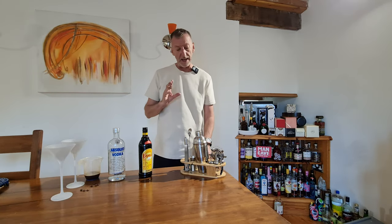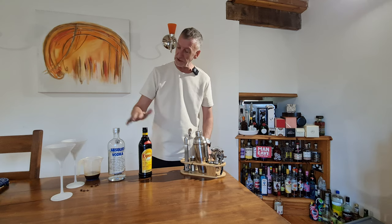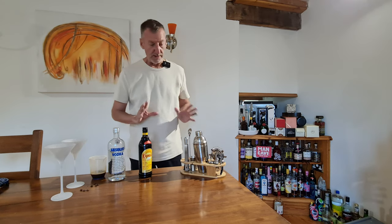Very quickly going to show you how to make an espresso martini using this Peckham cocktail set that I've got here. To do that I'm going to use Kahlua, I'm going to use Absolut Vodka, I've got some espresso coffee that I made, two glasses — right, let's get going.